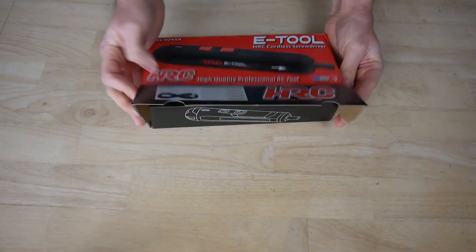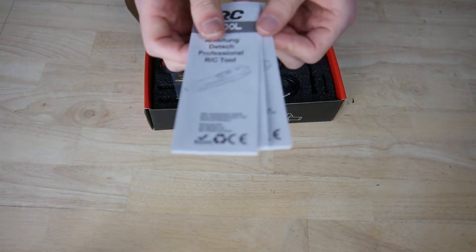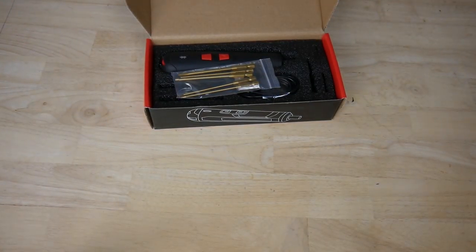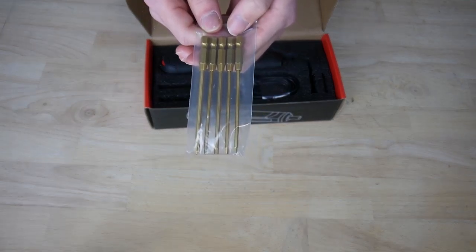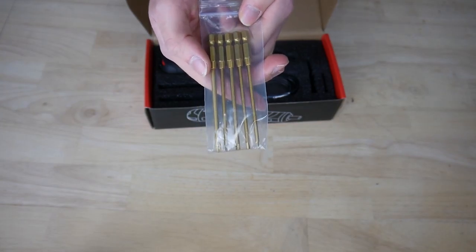You open the package like this. Inside you find manuals and warning sheets — please read them carefully. The five bits are titanium coated, so they will last for a longer time than normal bits.